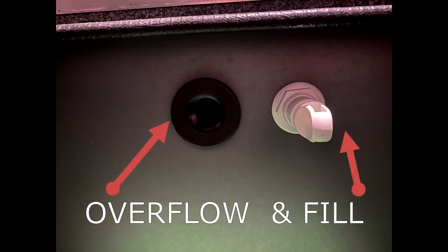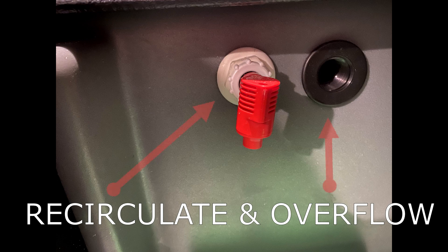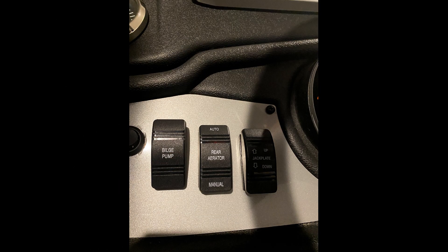First thing we need to do is go over the parts of the live well. Inside your live well you have an overflow hole and a fill nozzle. You also have your recirculation nozzle and another overflow hole. At the bottom of your live well you have a hole that lets the water in and out, and you also have a recirculation and pump out hole.